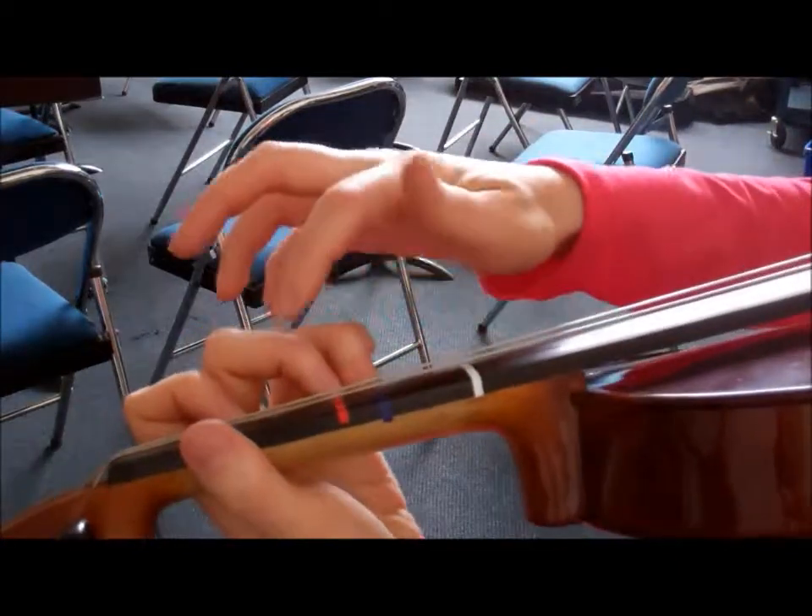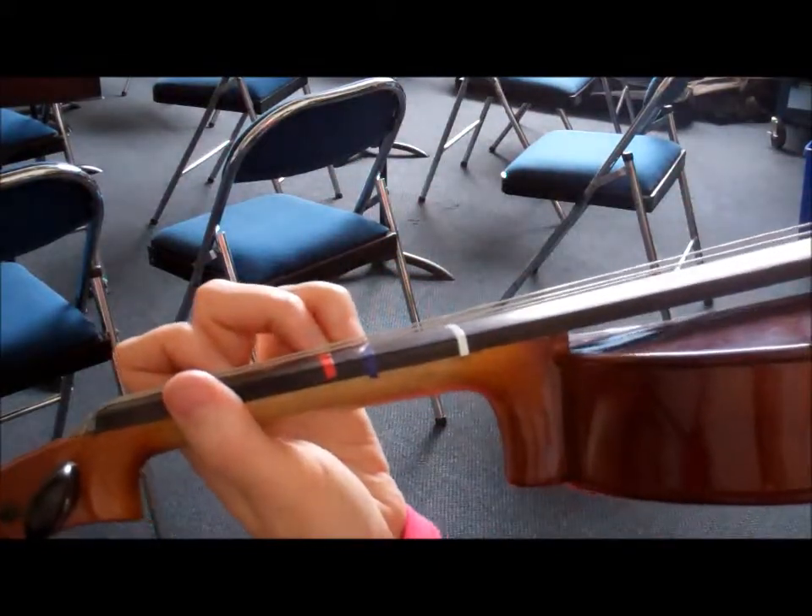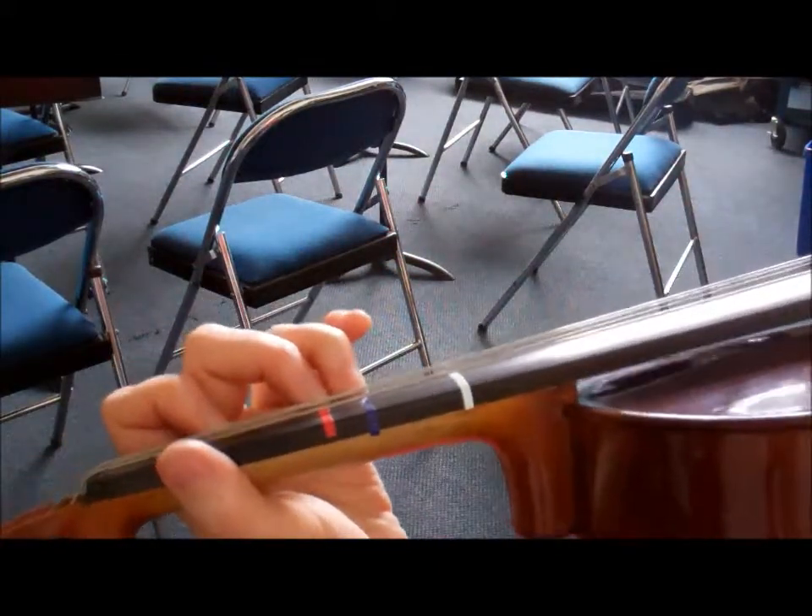Notice the space between my second and third fingers. On my hands, they're touching. On your hand, there might be a little bit of a space. We call that a half step.